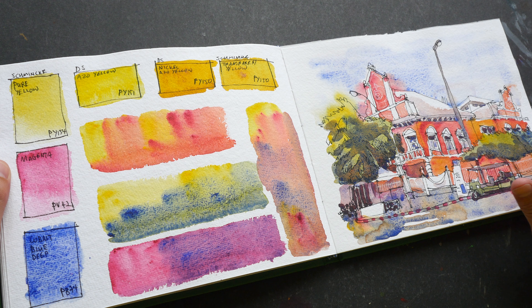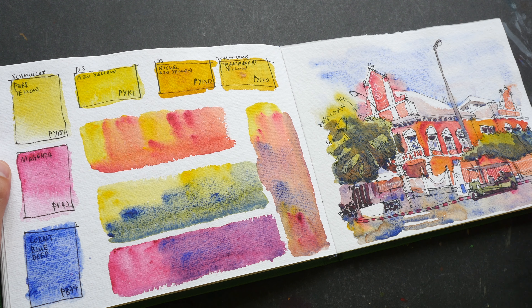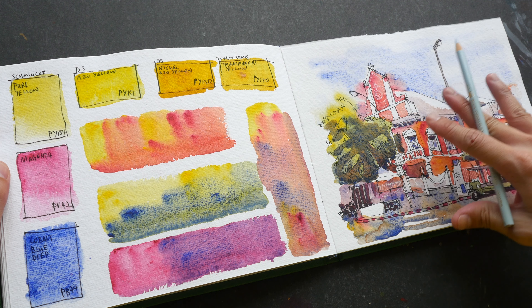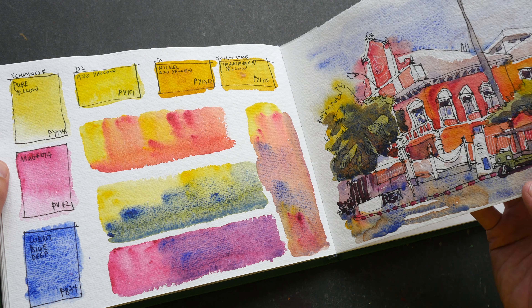Here I can't quite remember why I painted these color blends — I think it's to test out the granulating reds and the granulating blues. And here are more color swatches.